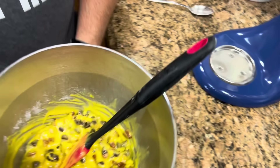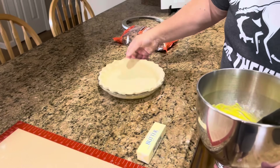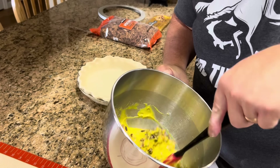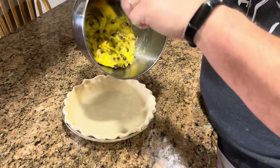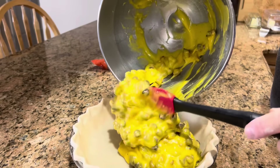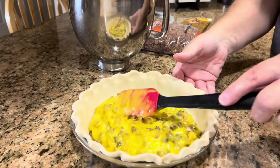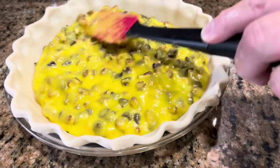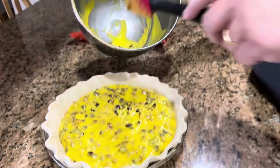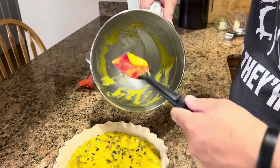That looks pretty good. We are going to put that right into our pie crust and spread it out. This will puff up as it bakes, so even though it looks like there is not much in it, I promise you it will puff up some. Not enough for a deep dish, really.